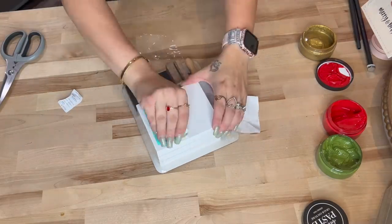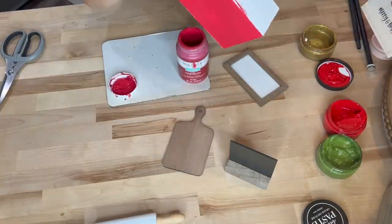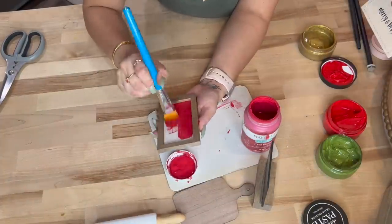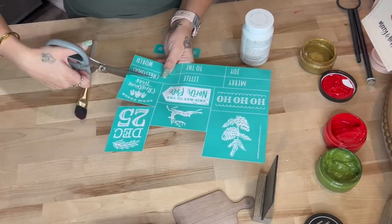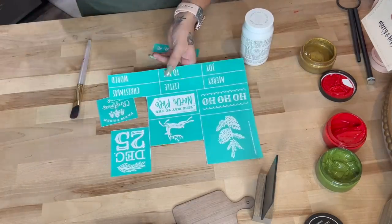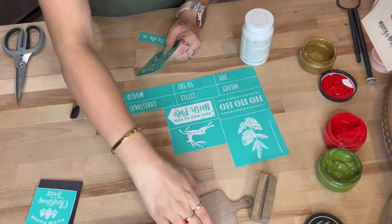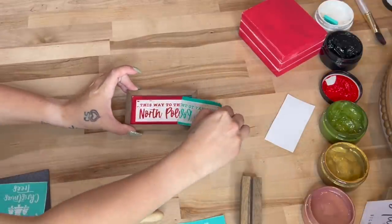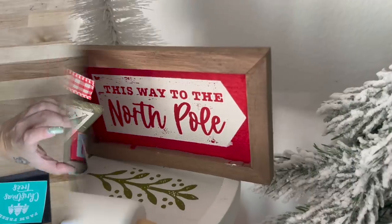Next I take the little add-ons and lay them out so I can see what I'm working with. I decided to paint the book stack with my crimson Waverly chalk paint and also paint the front of this little sign. I set those aside to dry while I cut my transfer. You can customize this — if you don't like the images I chose, you can pick your own, or there are tons of other images on my Chalk Couture site as well. Once the paint was dry I went ahead and transferred on the image — so crisp and clean, which is my personal favorite with Chalk Couture.